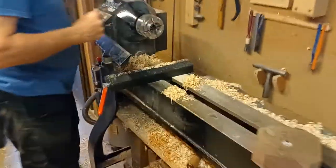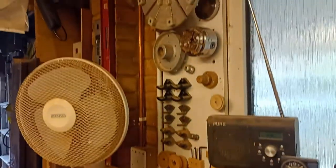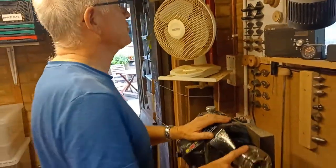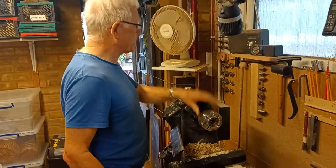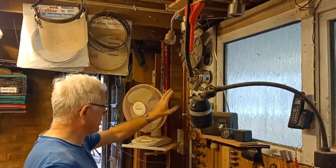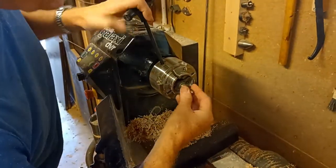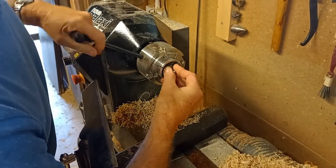So you have a number of different chucks? There are a number of chucks with different jaws and various other jaws to go on them. I'm fortunate to have three chucks because I do it semi-professionally. Most people doing it as a hobby would have one chuck and keep changing the jaws. I've actually got three chucks here with three different sets of jaws on them, and there are others I can put on — including what's called a woodworm screw, so it worms its way into the piece of wood.